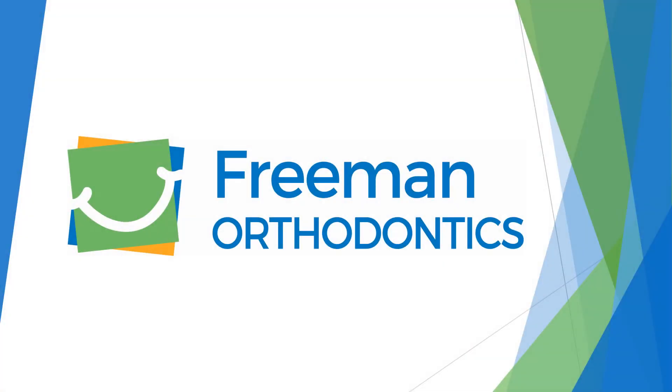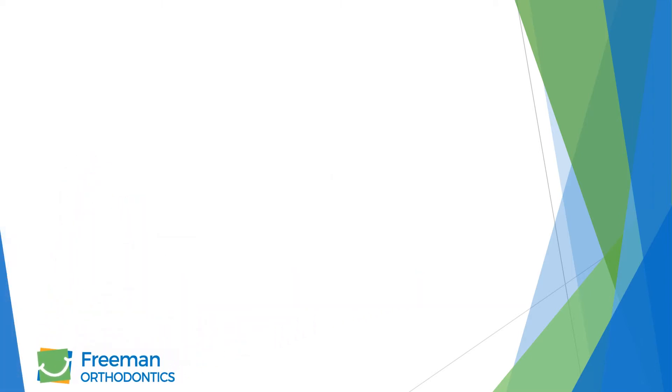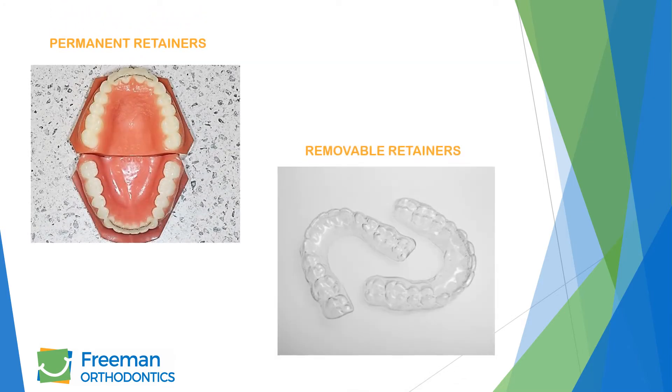From everyone at Freeman Orthodontics, let us be the first to congratulate you on completing treatment. Here is a helpful guide for caring for your new retainers. In this video, we will touch on permanent and removable retainers.